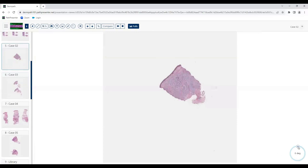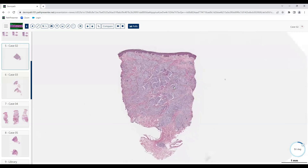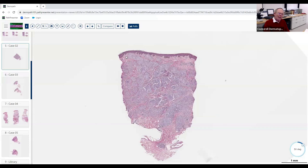All right — next case. It's a punch biopsy. From scanning, it looks like there are these pale cells that kind of cluster together. We want to resist the reflex to go to too high magnification too fast — learn as much as you can at low magnification. Everything said so far is correct. Is this likely inflammatory or neoplastic? Inflammatory — good. What's the pattern of inflammation? It seems granulomatous.